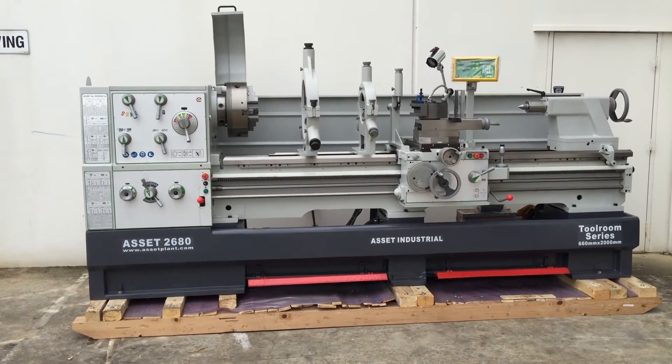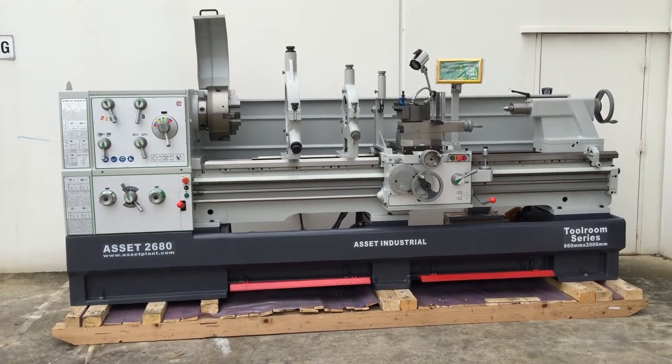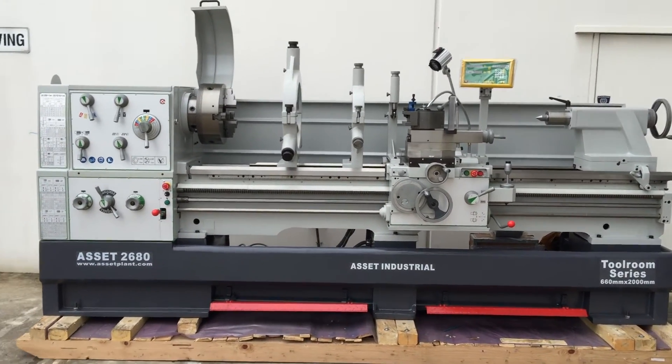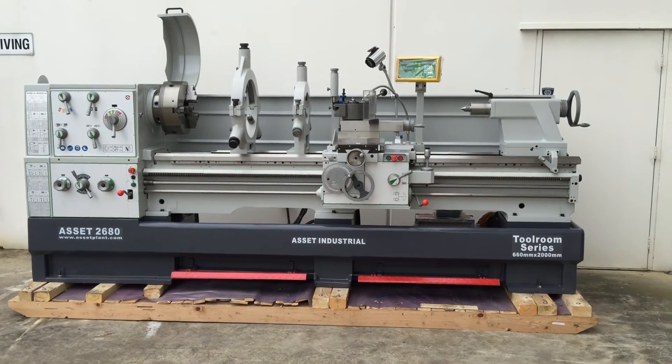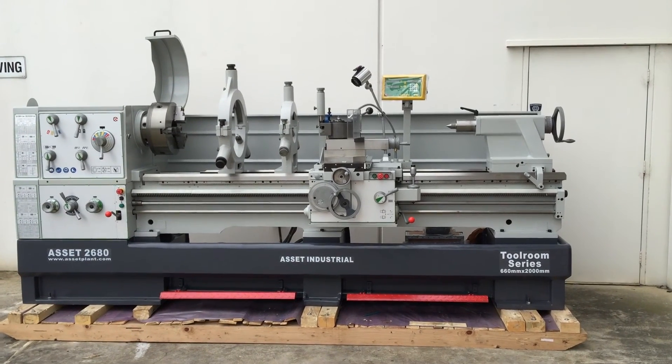That's our Asset Heavy Duty Industrial Lathe, 26 series. We've got a wide variety of Asset Industrial Lathes available. Just jump online, check our range and get in touch — we'll do our best to help you. Have a great day.